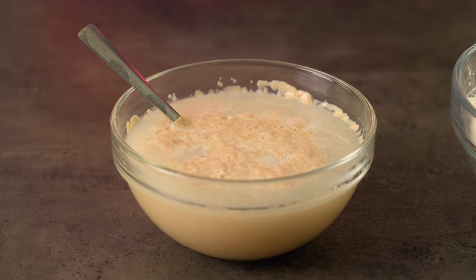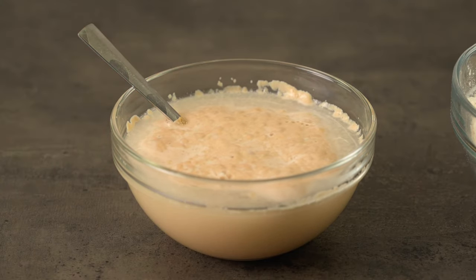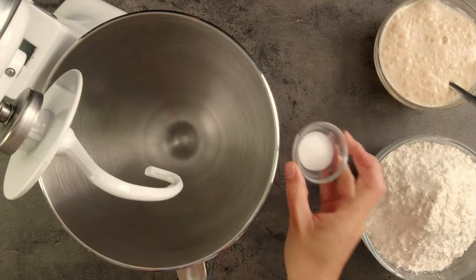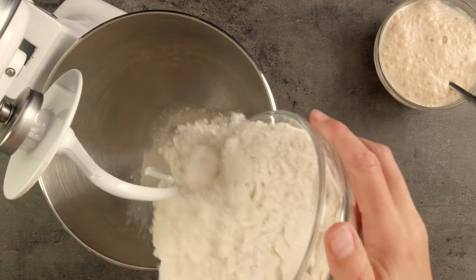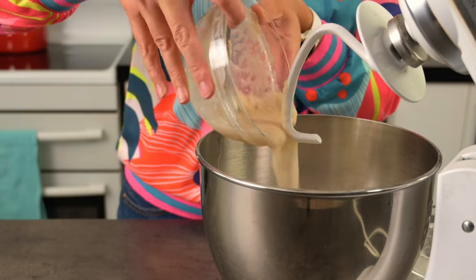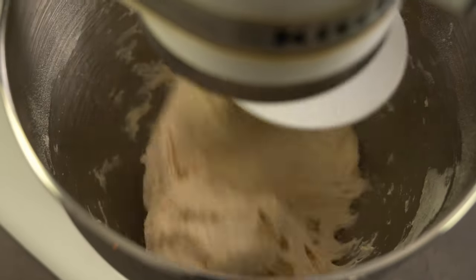It's fascinating to watch this activation process and it only takes a few minutes. The release of carbon dioxide continues once the other ingredients are added, so let's do that now. Salt can kill the yeast so we add that to the mixer bowl first, followed by the flour and then the frothy yeast mixture. Then mix it all together.